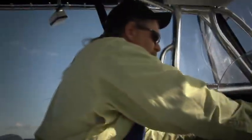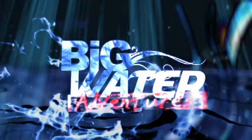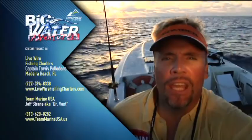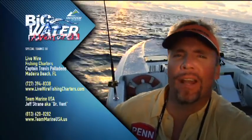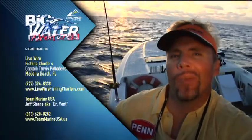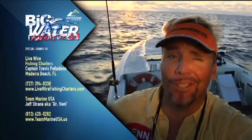I'm completely give out. I want to thank our captain, Captain Travis — he's been on these fish all day long — our mate Jason, and of course the venting work with my good friend Jeff Strain from Team Marine USA. We came out here to get the big giant gag grouper. Good news and bad news: we got them up to about 30 pounds — that's the bad news. The good news is Captain Travis invited us to come back.